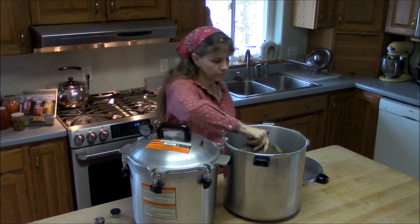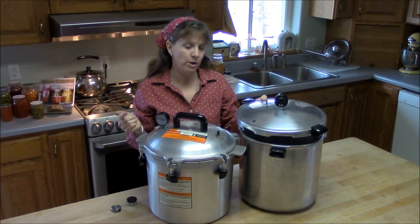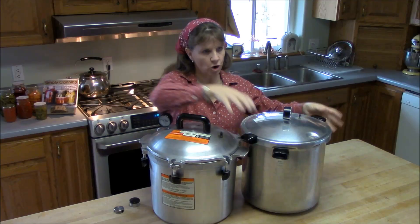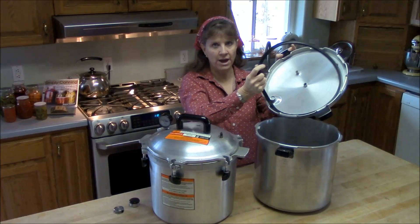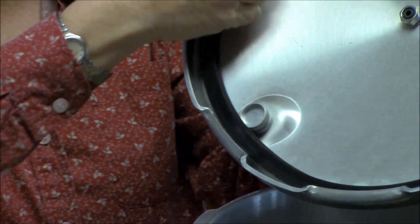Now let's talk about some of the differences. They both have positive points and things I don't quite like about them. Starting with how they clamp down: the Presto canner lid has a rubber gasket inside. That gasket is what seals the pressure and allows the canner to come up to pressure.